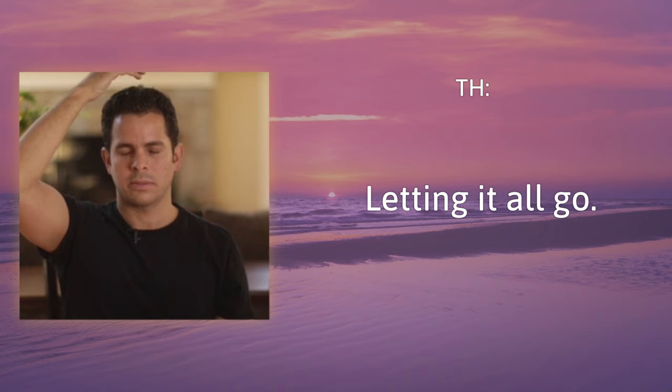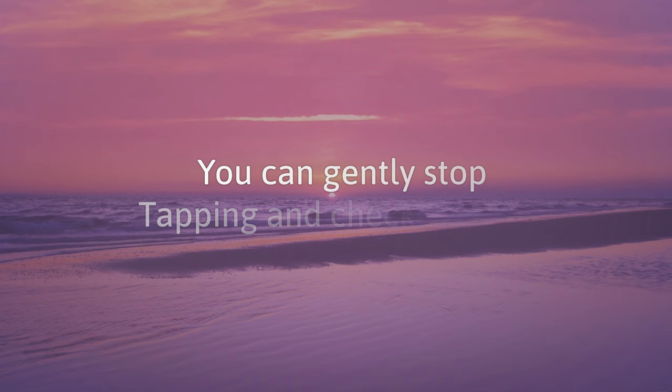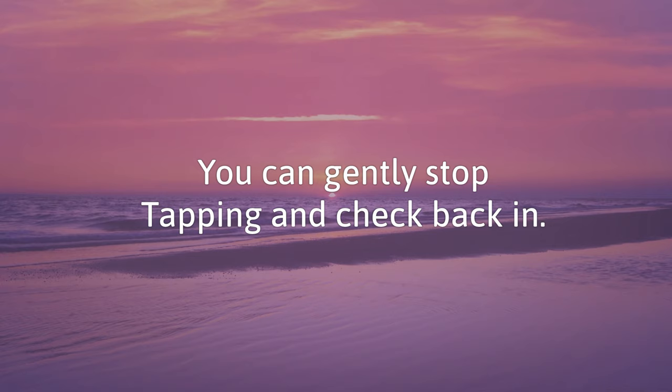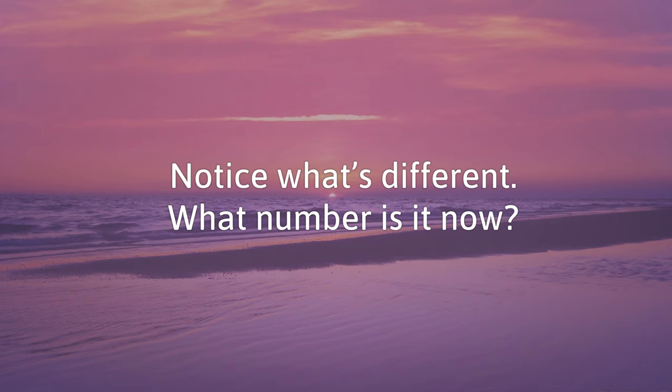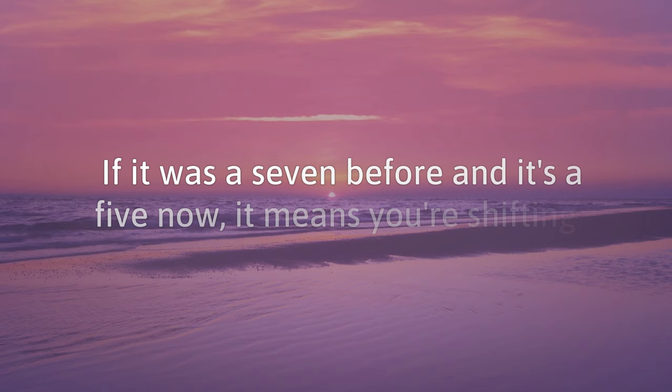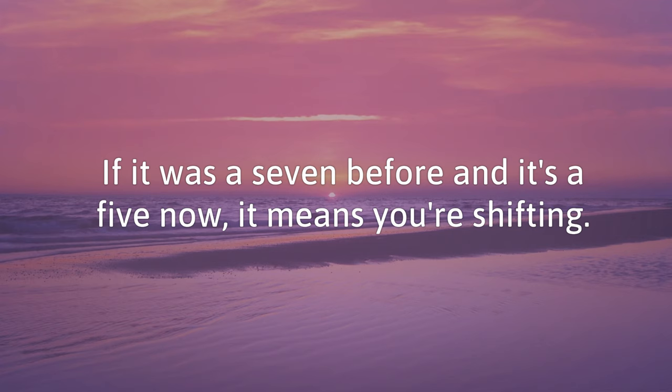So take a deep breath in. You can gently stop tapping and check back in. Say out loud or in your mind: 'I'm so overwhelmed.' And notice what's different. What number is it now? If it was a 7 before and it's a 5 now, it means you're shifting. Letting go even just a little bit can make all the difference.